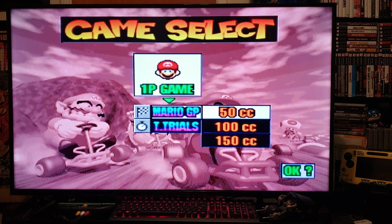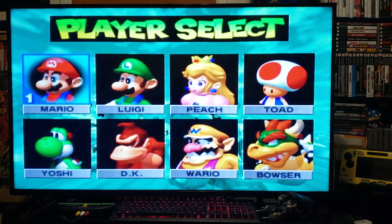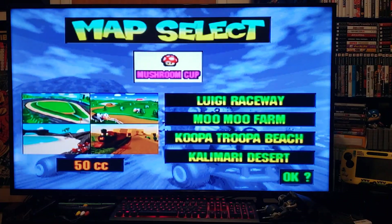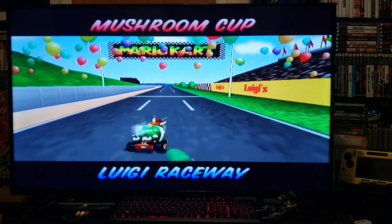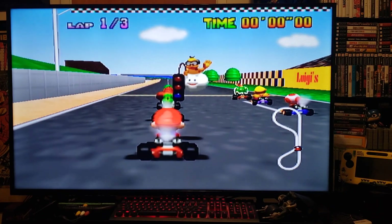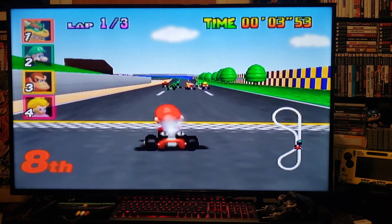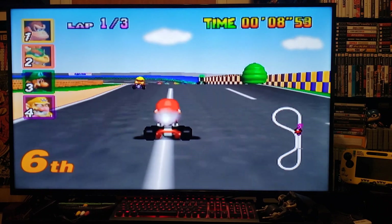The GameCube controller is the best thing to use when playing N64 on the Wii. It's working perfectly with no issues. Some games don't work properly and have glitches, but for a lot of them you can pretty much play any N64 game. Now I'll go over to the computer and show you how to download it and set it up on your SD card.